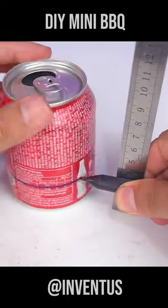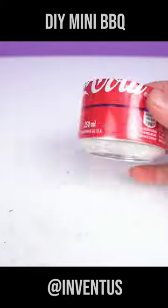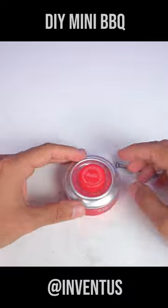Well done! Here are all two small items. Ready to cut a piece of paper?